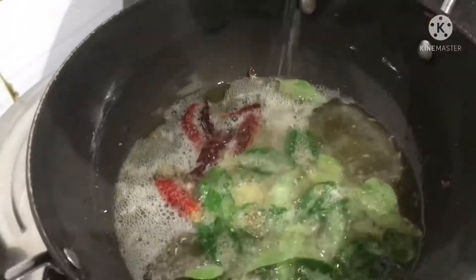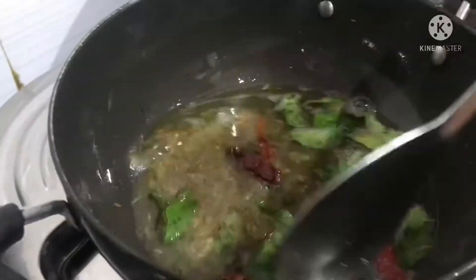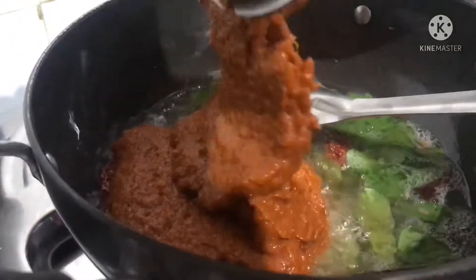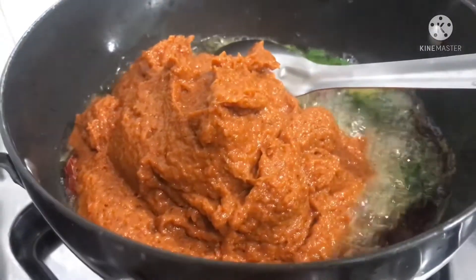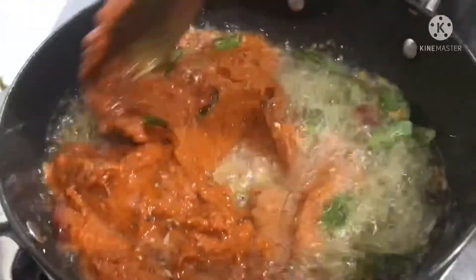Fry the ingredients a bit more. Fry the chicken for 5 to 10 minutes more — it is easy to fry with a little fat. Fry with 4-5 tablespoons. This is complete.